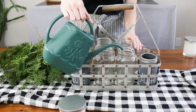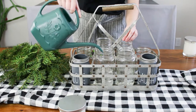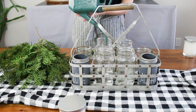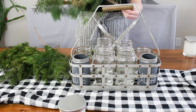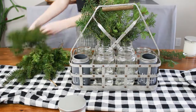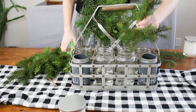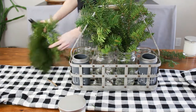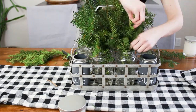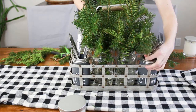Since I'm using fresh greens, I added water to all of the glass jars to keep them lasting as long as possible. Of course, if you're using artificial greenery you don't need this step. As my greenery begins to wilt, I'll replace them with fresh ones. I took the greens and trimmed them into smaller bunches — I originally cut them fairly large but found I didn't need as much as I thought. I trimmed them a little shorter and thinned them out at the bottom before placing them in the jars, filling in any gaps until I was happy with the look.